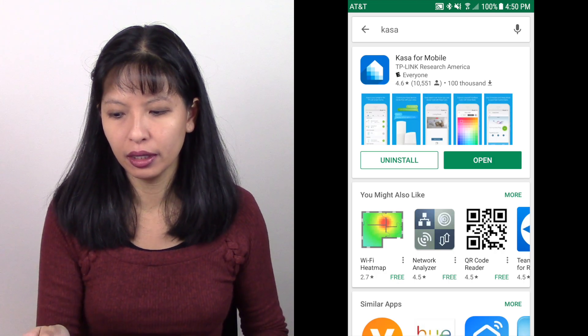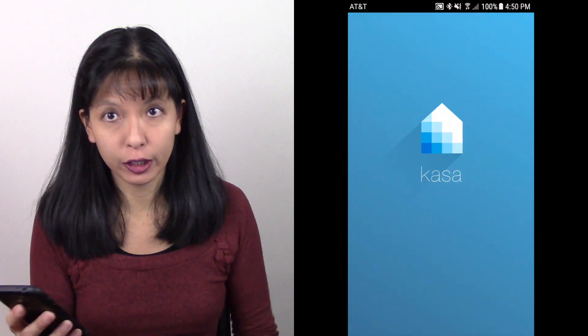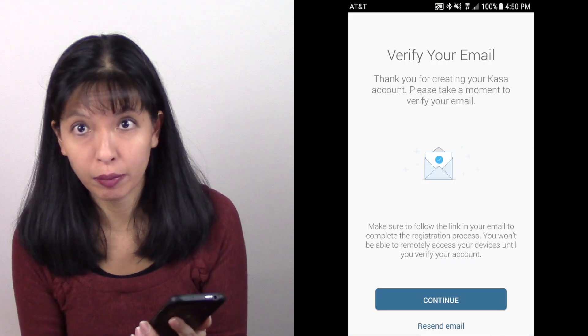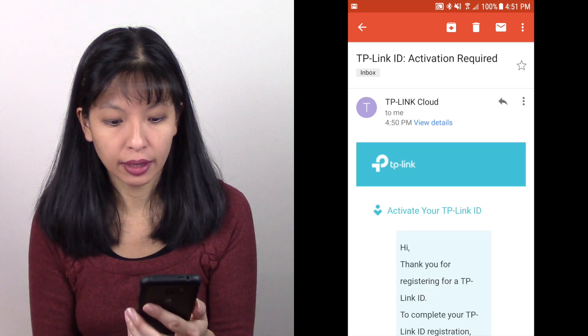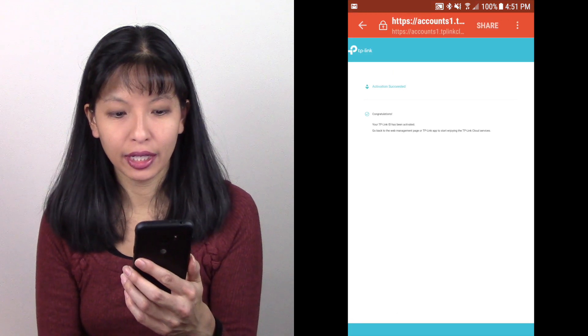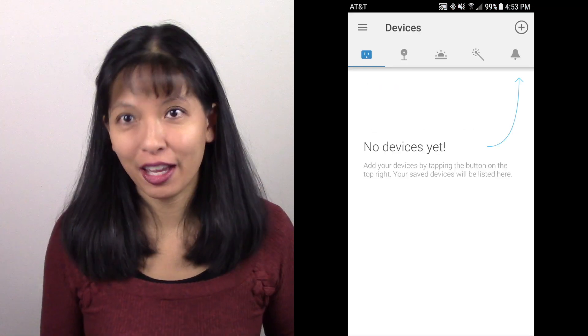Now let's get started with our TP-Link smart plug. I've got a little extension cord here just so it's easier to show you. First thing you need to do is turn on screen record and download the KASA app for the TP-Link smart plug — here it is, KASA. I've already downloaded it so I'm opening it up now. The first thing we need to do is create an account. I'm going to create an account and it wants me to verify my email. I'll hit continue — I've got a new email saying activation is required. Click to finish the registration. Congratulations, my account is now activated. I have created my KASA account.